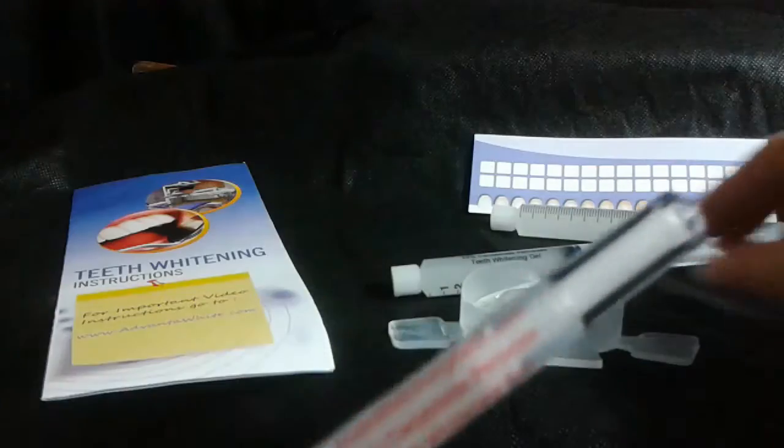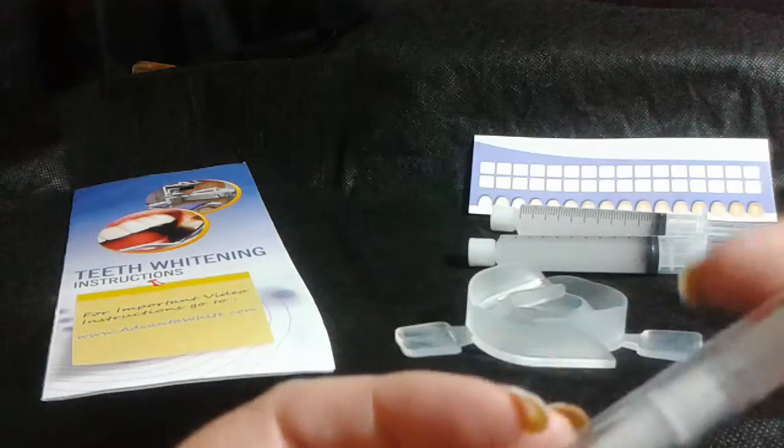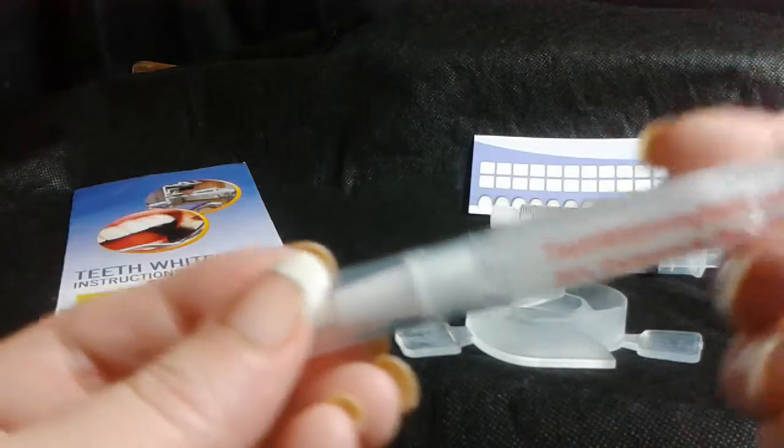Also, on the days that you don't want to whiten your teeth, there is a pen for quick touch-ups. You can leave this in your purse, your desk, anywhere handy-dandy.